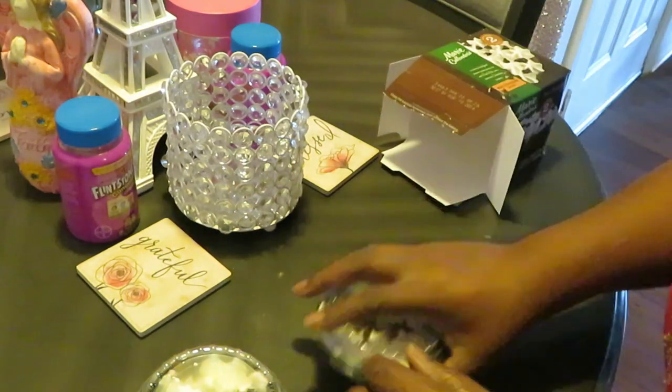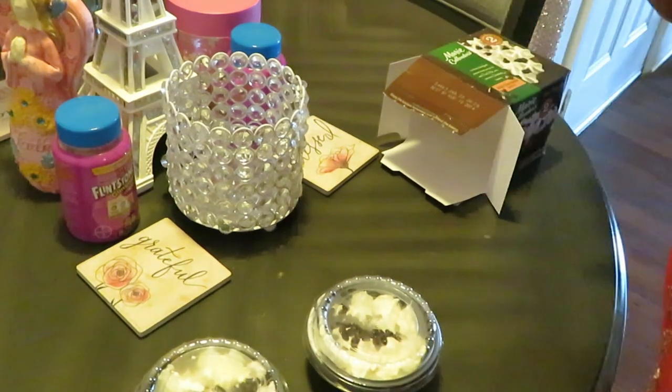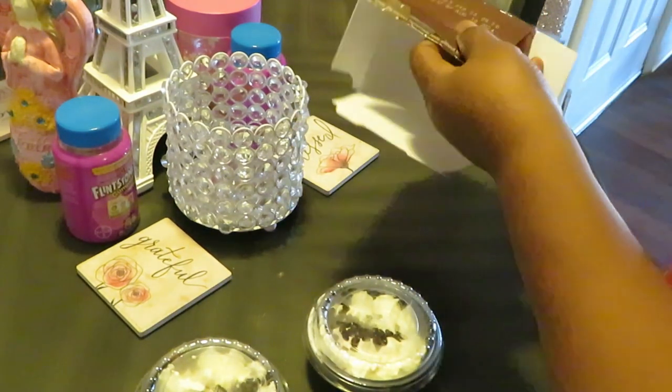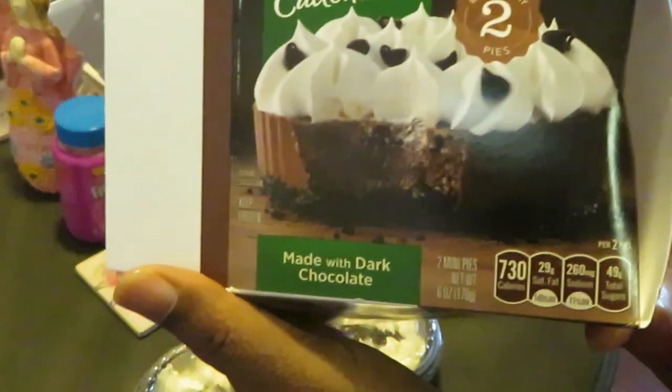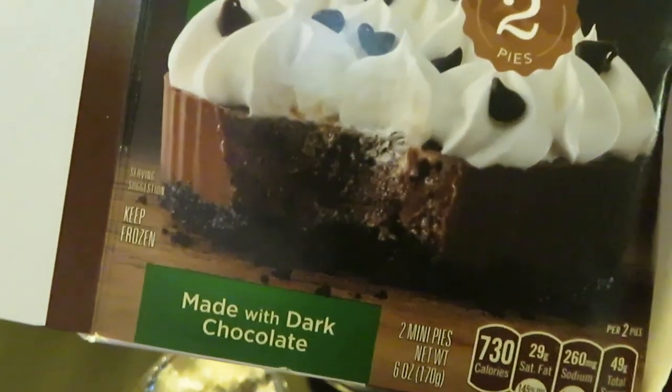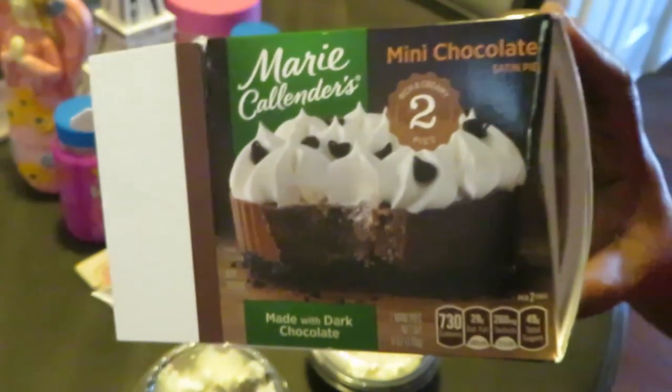This one's got little chocolate across the top — they are really cute. I got these for like three bucks, so that was a good deal because y'all know stuff is pricey. Let me give y'all a real close look at that. Y'all can't tell me that doesn't look good!